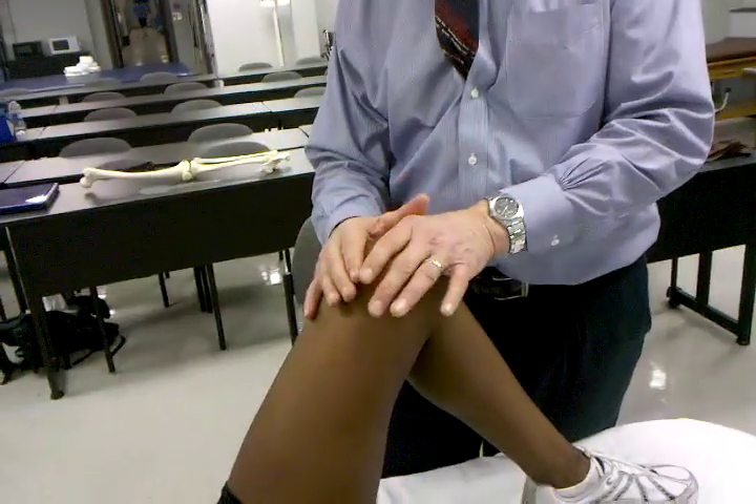With the McMurray's test, if that's positive, quite often I like to follow it up with what's called a meniscal quadrant test, where we're actually going to test the four different quadrants of the meniscus. We have the anterior medial side, the anterior lateral side, the posterior medial side, and the posterior lateral side of the meniscus. Any of these quadrants could be in lesion.